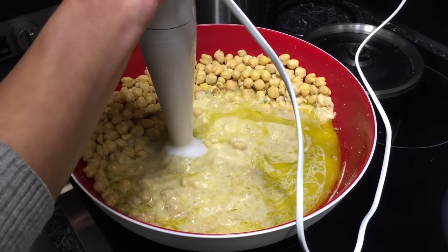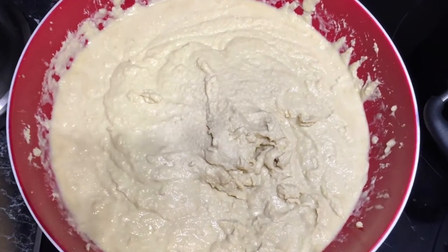Now mix it well with a blender, until it becomes your desired consistency.